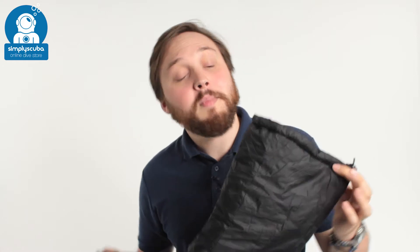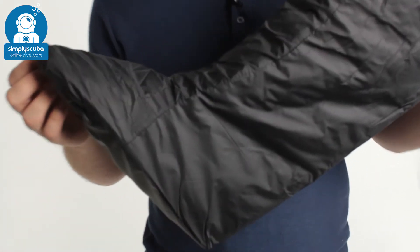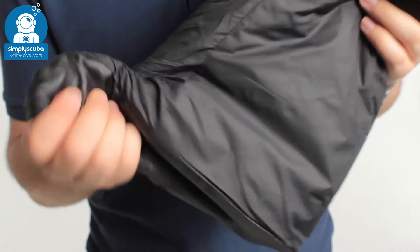Hi, welcome to Simply Scuba. Here we have the Weasel Extreme Undersuit Sock. This is a thick undersuit sock, but considering how thick and bulky it looks, it packs down incredibly small.